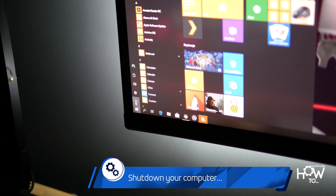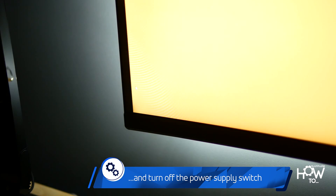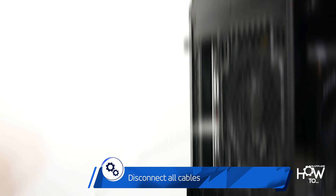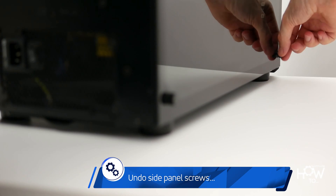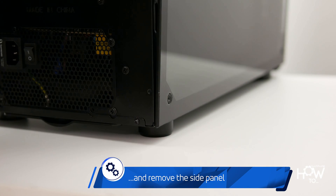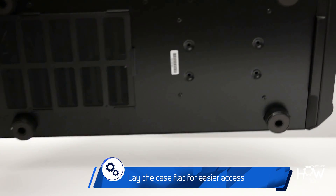Firstly, shut down your computer and turn off the power supply switch. Disconnect all the cables to make it easier to maneuver the case. Undo the screws for the side panel and remove it, then lay the case flat to ensure better access to the GPU.